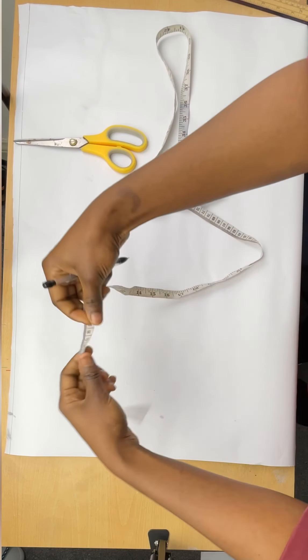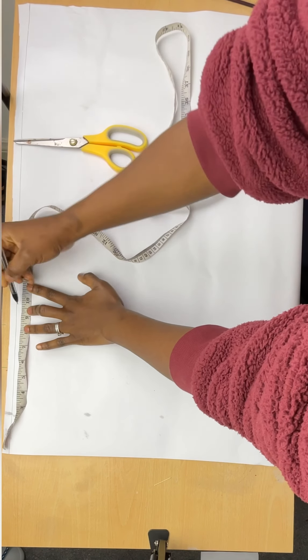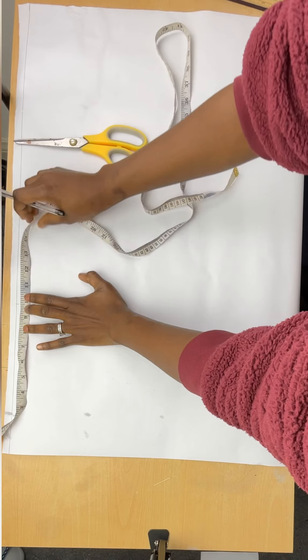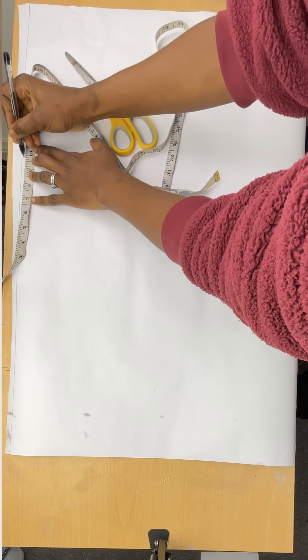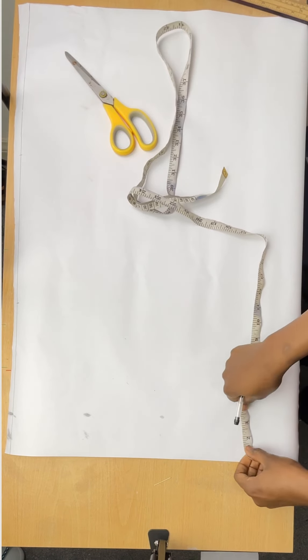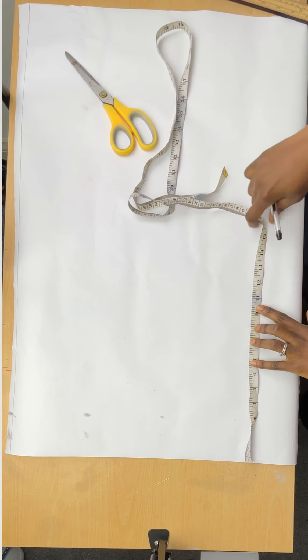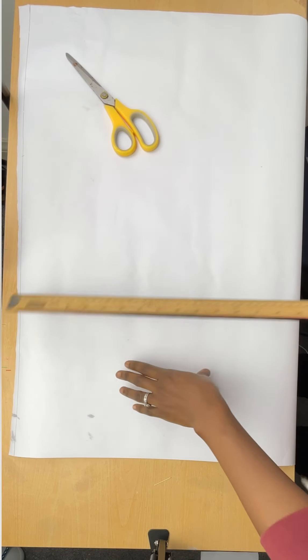Please like, comment, and subscribe and turn on the notification bell so you get notified whenever I post a video. The first thing I'm going to do is apply my biggest measurement, which is my round hip — 39 inches. A quarter of that is nine and three quarters, so I'll measure nine and three quarter on two sides, because I'm doing my front and back pattern on this pattern paper. I'll draw the line for the front and back pattern, then connect the lines together.